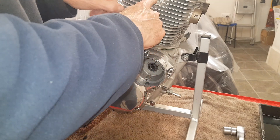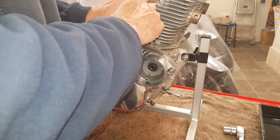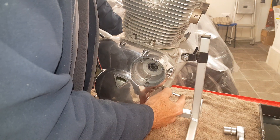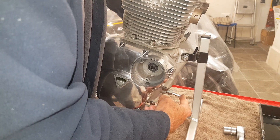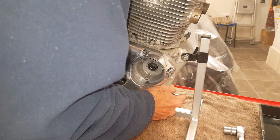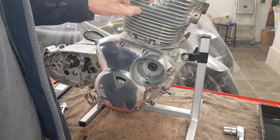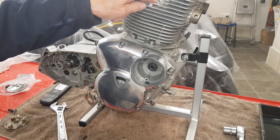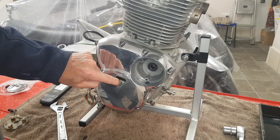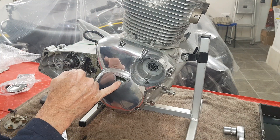When it's at that point you need to make sure it's on the compression stroke — that's why this tool helps — because you could time it 180 degrees out if it's on the exhaust stroke. I'm turning the engine over forwards, keeping pressure on the pin with my finger to know we're on compression stroke. There — it's slotted in and gone into that hole in the crankshaft. That tells me the right-hand piston is now 38 degrees before top dead center. You can see on camera that the timing mark is now absolutely in the center of that aperture, confirming 38 degrees before TDC on the right-hand cylinder.